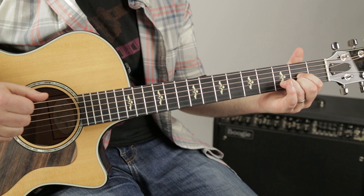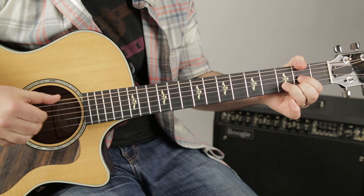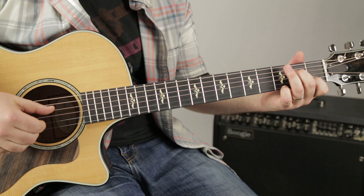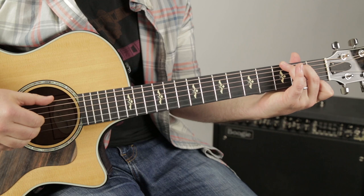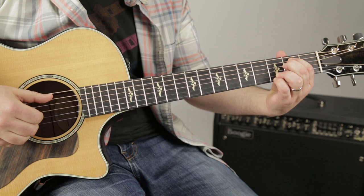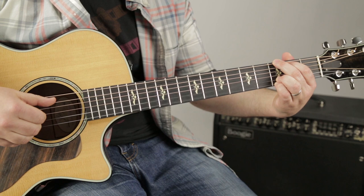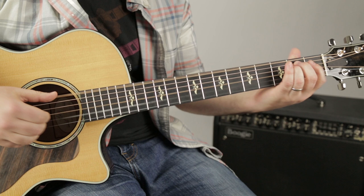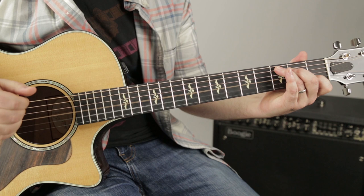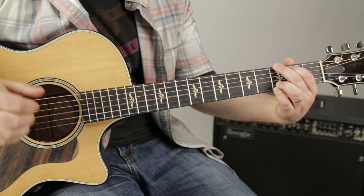Now E minor, A minor 7, D. Now we do a walk down — G, G walk down, E minor, then A minor 7, D7, then G7 to C, then C minor to the G, then to E minor, A minor 7, D7. Now let's go to the next part.